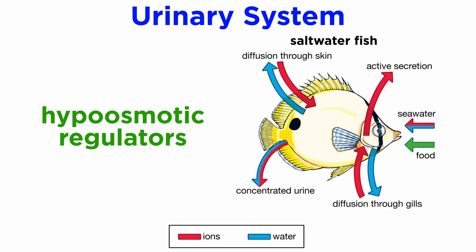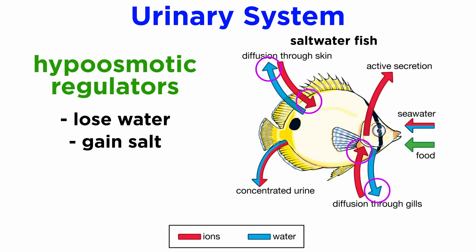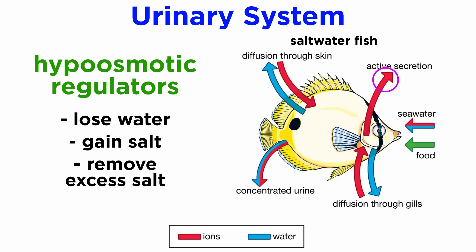Marine fish have the opposite problem. They are hypoosmotic regulators with a much lower blood salt concentration — around 0.3 to 0.4 molar — than the surrounding saltwater, which is about 1 molar. This means they lose water and gain salt, and in a saline environment saltwater fish risk drying out as internal water is passively lost to the surrounding seawater. They must therefore drink a great deal of seawater and remove excess salt, often via salt excretory cells on the gills that release salt ions carried by the blood. Their kidneys also uptake excess ions and excrete highly concentrated urine, in direct contrast with the dilute urine of freshwater fish.